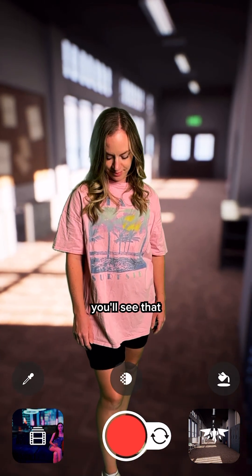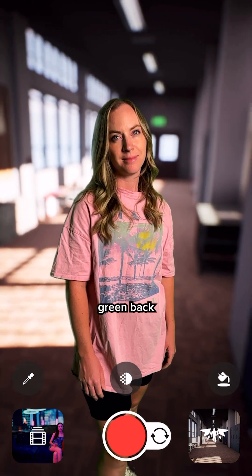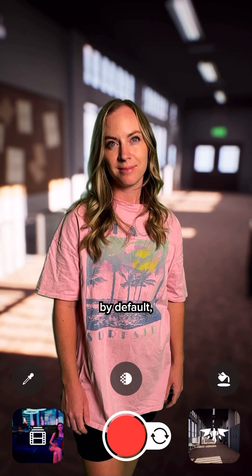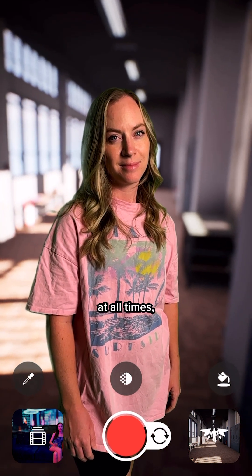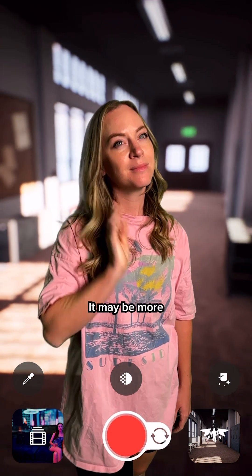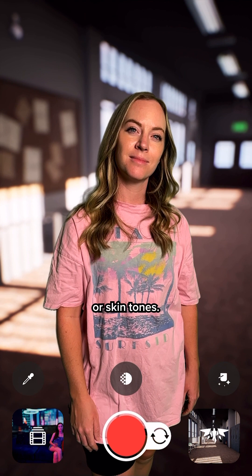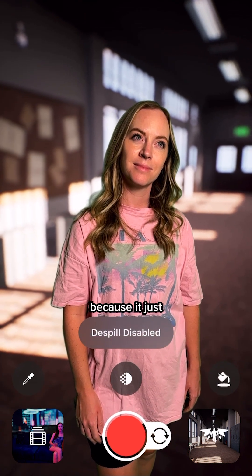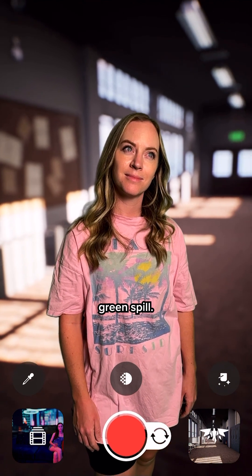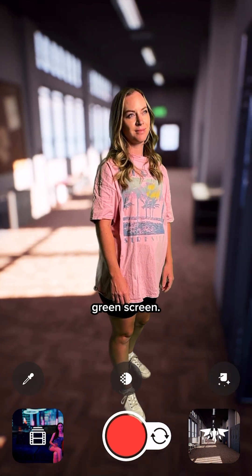When you turn de-spill off, you'll see that it looks like some paint is spilling out — that puts green back onto the skin tones in your subject. By default, you want to keep that on at all times because then it takes away some of the green in the skin tones. It may be more noticeable on certain clothing or skin tones, but I really like to keep that on because it just works its magic in the background to get rid of any of that green spill. This is how you get nice results using a green screen.